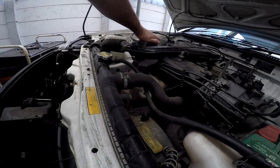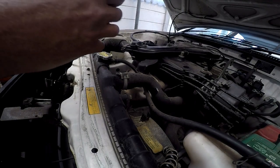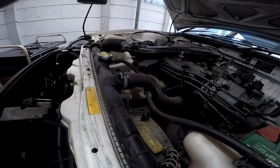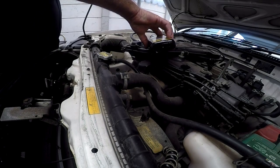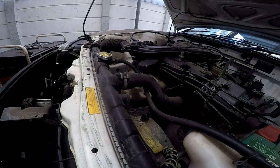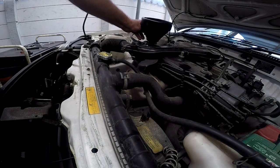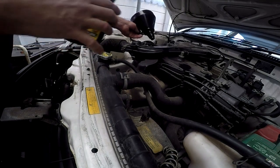It has a screw-on cap. We'll just screw that cap off and put it on the workbench. Then I'll take the 350ml flush and pour in the whole bottle. Use a funnel — much easier and you won't make a mess. I've never been a good pourer, so use a funnel — less mess.